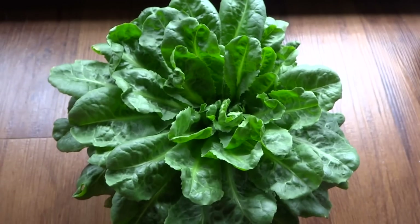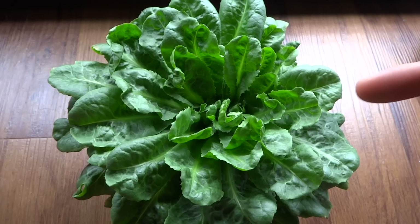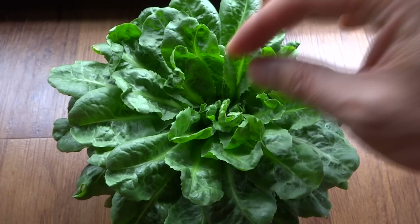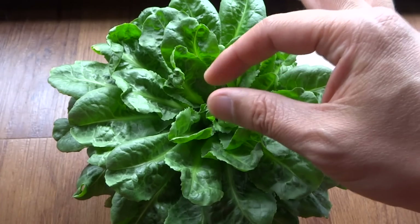What I'm going to do now is keep experimenting with this and see how long it will stay alive and how many harvests I can get. At the same time I wanted to see if I keep cutting it, would it start to bolt.